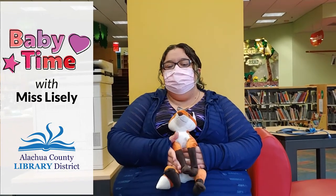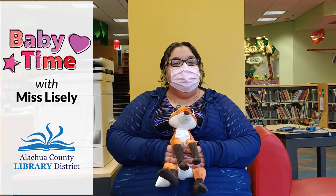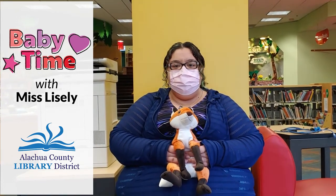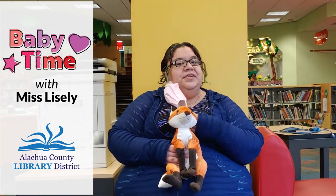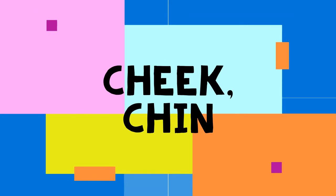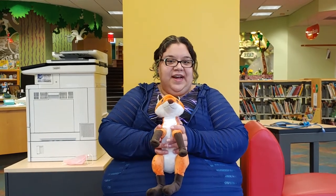Hi everybody, I'm Mrs. Sally from the Headquarters Library in downtown Gainesville, and today I'm going to show you some fun lap bounces that you can do with your baby for baby time. I usually have my mask on but I'm going to take it off now so you guys can see what I'm doing. The first lap bounce I'm going to show you is called Cheek Chin — we're going to be pointing to different body parts on our baby. Today my baby is this fox.